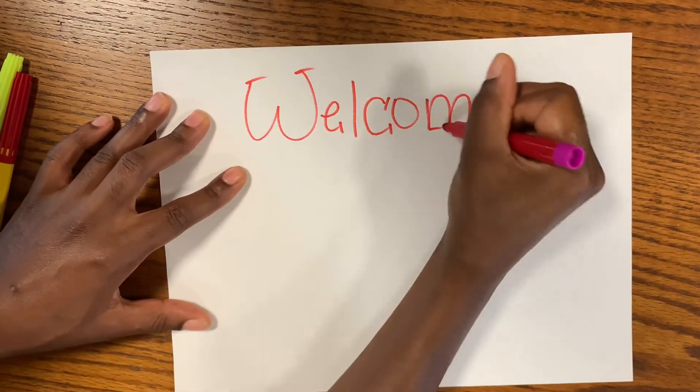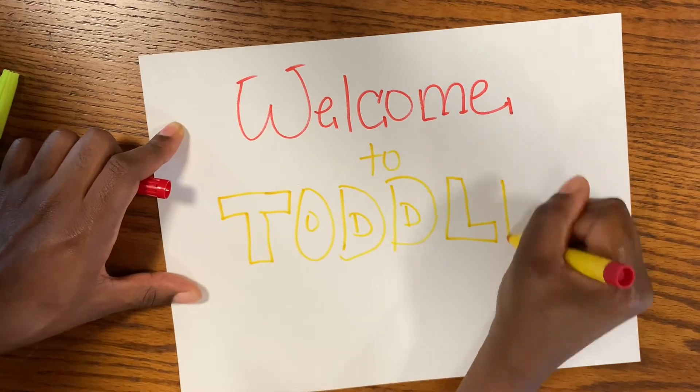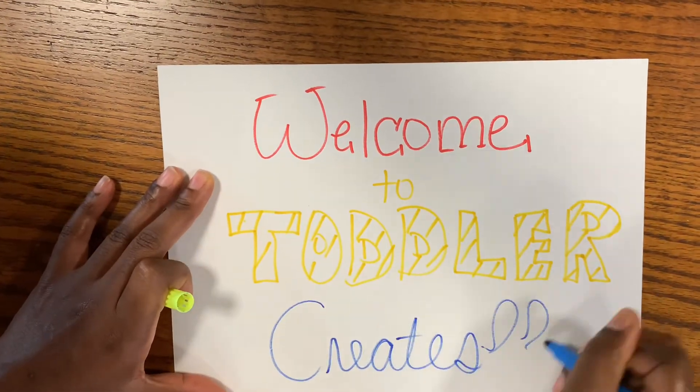Welcome, children, to Toddler Creates. Today we are going to be making a butterfly symmetry painting. Be creative. Enjoy. Now let's get into the video.